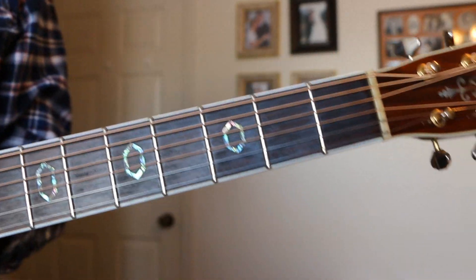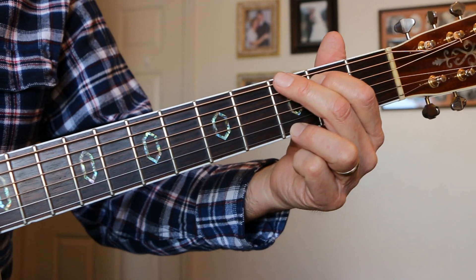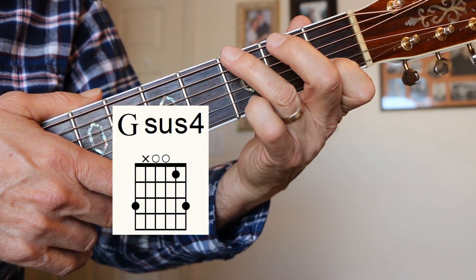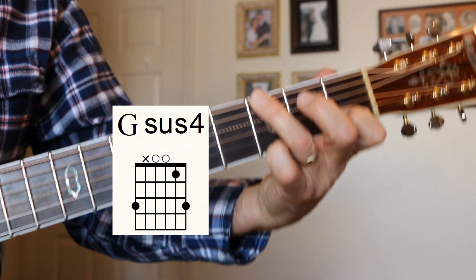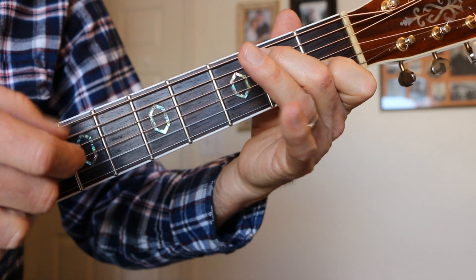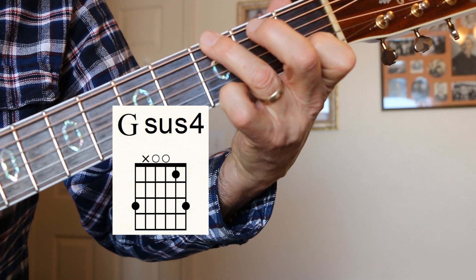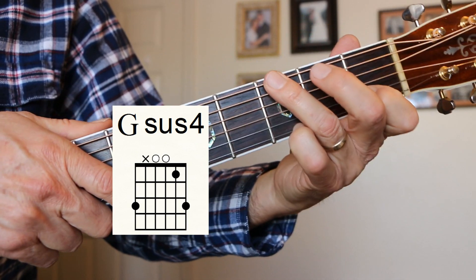We're going to do a G-sus-4. Here's your regular G. I like to lift that finger up and just mute that A string. For the G-sus-4, you need that finger on the B string 1st fret. You can't play that B note on the A string at the same time because they clash — so we have to get rid of that B note. That B note moves up to a C note, 1st fret B string. That's how we play the G-sus-4.